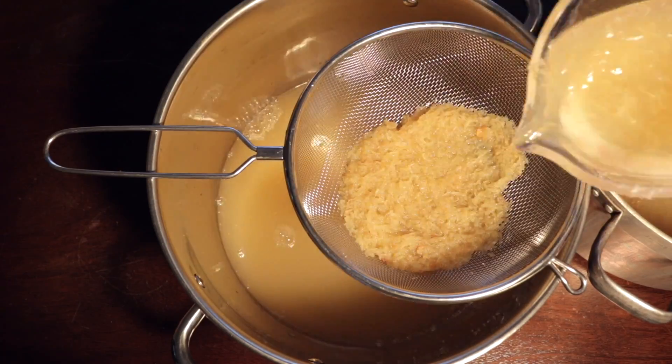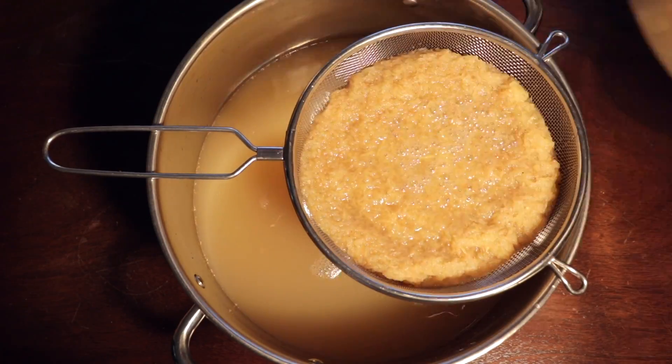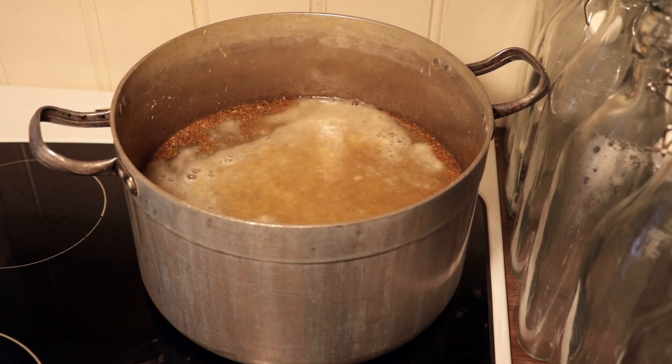When it is cool or lukewarm, strain it with a very fine strainer into another big saucepan or bowl. Then add the juice from 5 lemons and the starting culture that we recently mentioned.